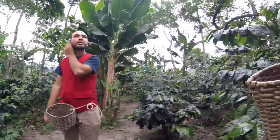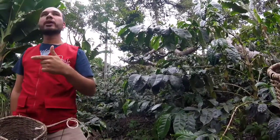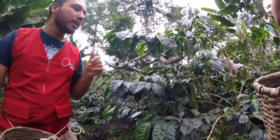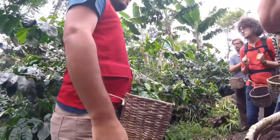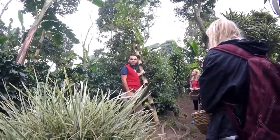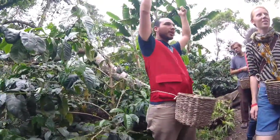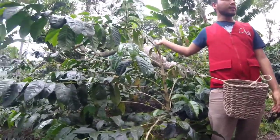Here we have another hybrid — this one is Tabby. Tabby is the combination between Bourbon and Hybrid Timor. The experts created this one that is not susceptible to the fungus, it is resistant, but it has a defect: it grows up very tall. So we have to cut the trees, we have to trim them. That way it's better for coffee pickers, because Colombian people are not too tall, so it was a problem for us to reach the beans at the top.